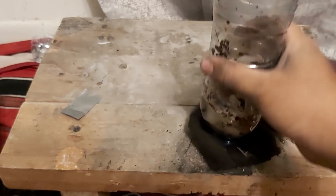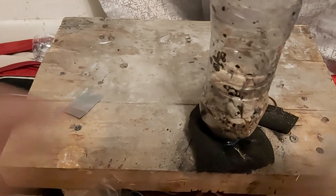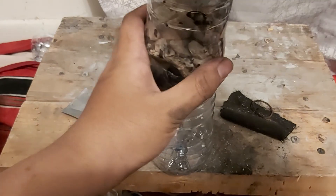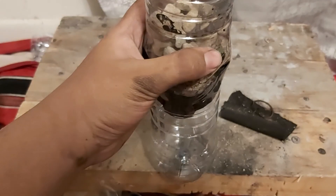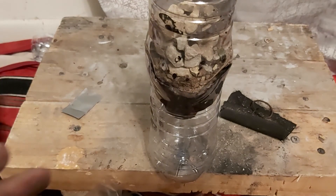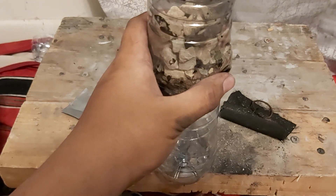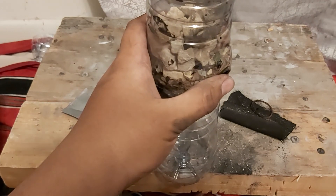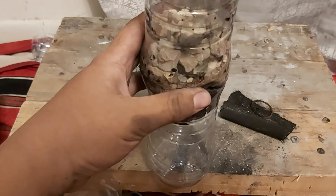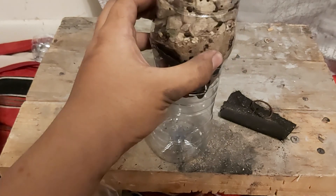There you go guys — that's how you make the upper part of the water filter. All you gotta do now is put it up here, and as soon as you pour in contaminated water it's gonna filter out most of the gunk. Though I do recommend after you filter all the impurities, you should boil it for about 5 to 20 minutes to make sure no viruses or bacteria get you. Alright guys, hope you stay safe out there.